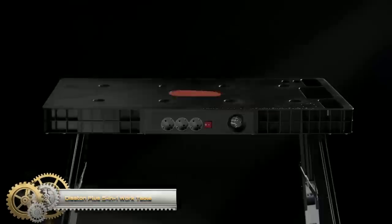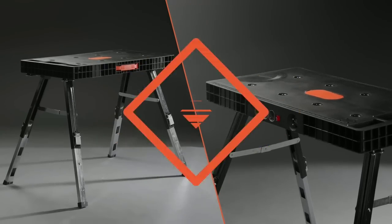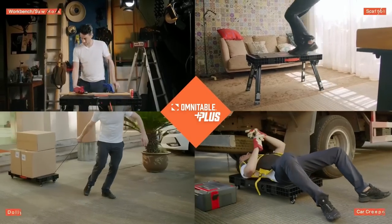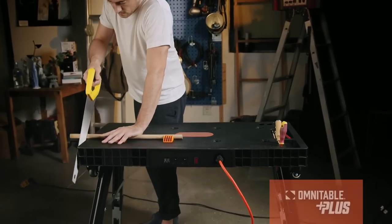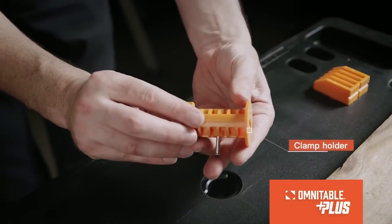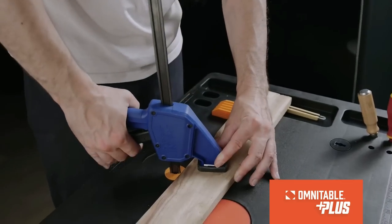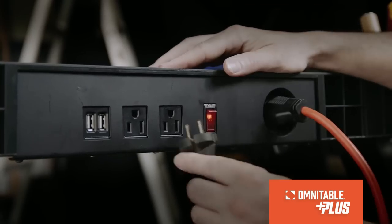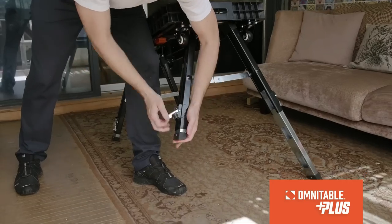Distance Plus five-in-one work table: this multi-purpose workbench, scaffold, cart, vise, and clamping capacity offers limitless project potential for professional contractors, woodworkers, and home users. The height-adjustable legs can be extended, shortened, or folded to three different heights to suit your work needs. The compact and portable workbench is lightweight at only 29 pounds and can be easily stored in your workshop, garage, or home.